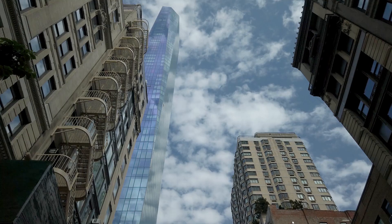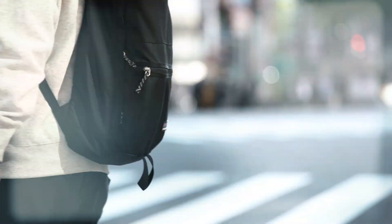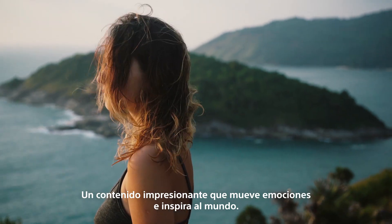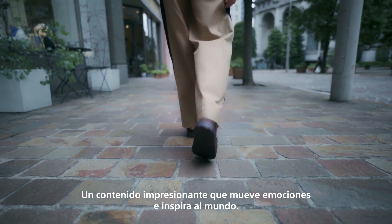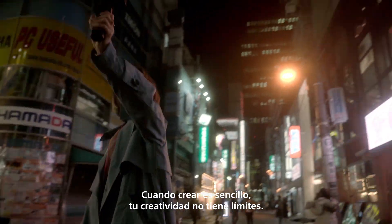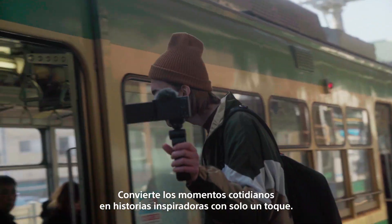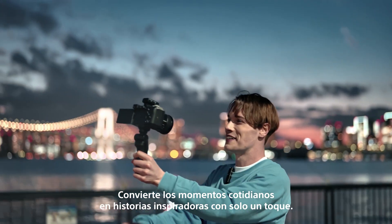It's easier than ever to share and inspire each other. Impressive content moves emotions and inspires the world. When creating is made simple, your creativity is set free. Turn everyday moments into inspiring stories, with the touch of a finger.